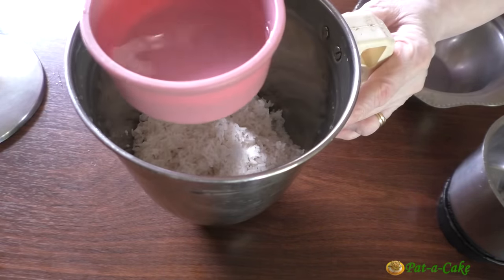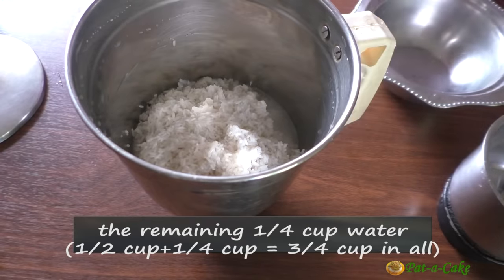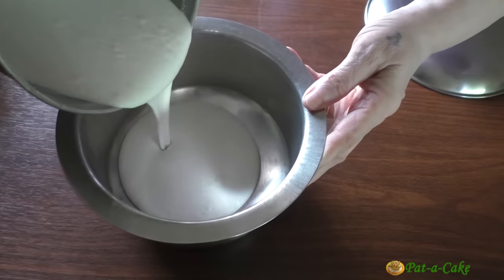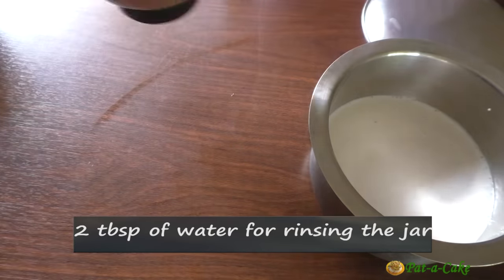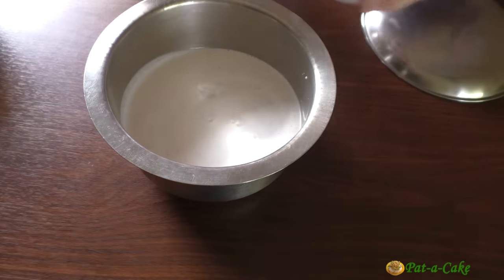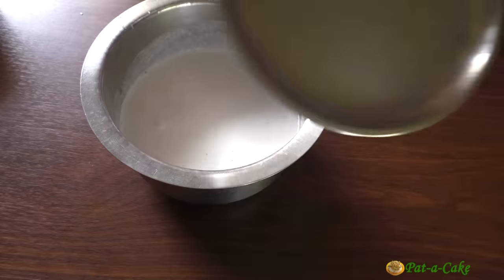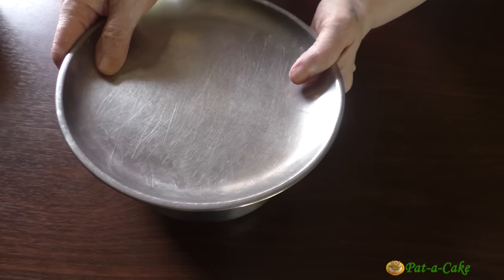I had already added half a cup of water. Now I'll add the remaining quarter cup, making it 3 quarters of a cup of water in all. I'll grind this really fine to get a smooth batter and be back. Let's transfer the batter to this vessel and rinse the mixer jar with around 2 tablespoons of water and add this too to the batter. Let's mix in 3 quarters of a teaspoon of salt and 1 and a half tablespoons of sugar. Now let's cover the vessel and let the batter rest for around 1 hour. If you have the time, you could even make that 2 hours.